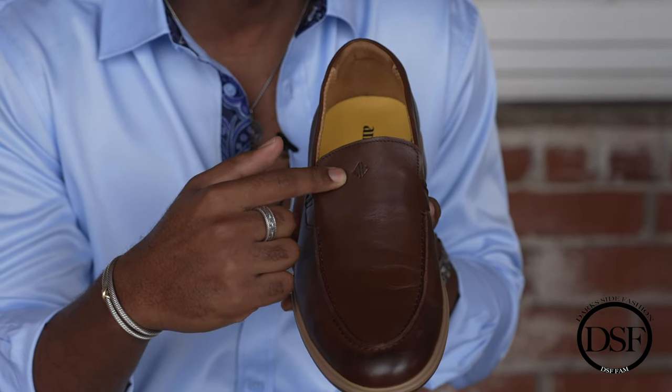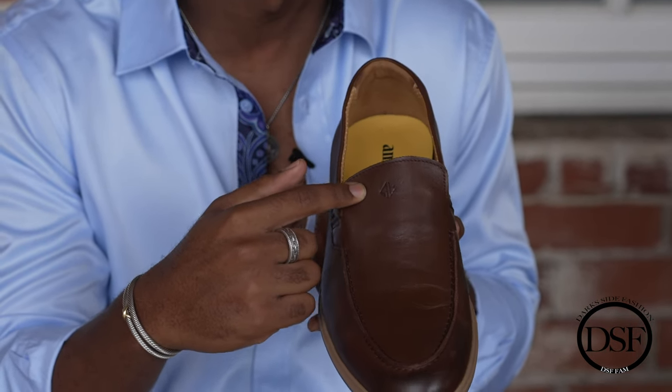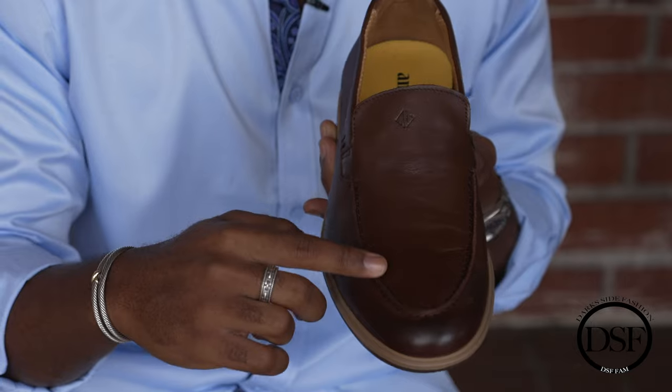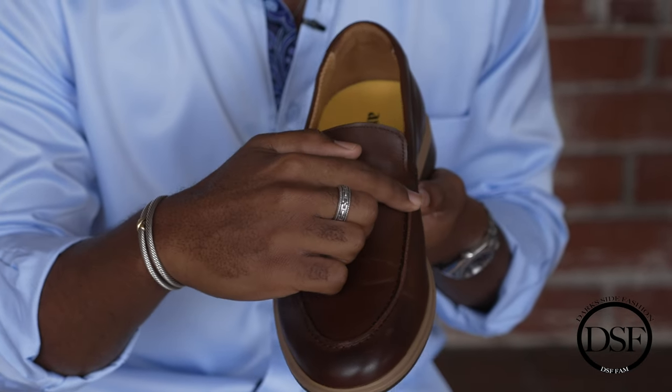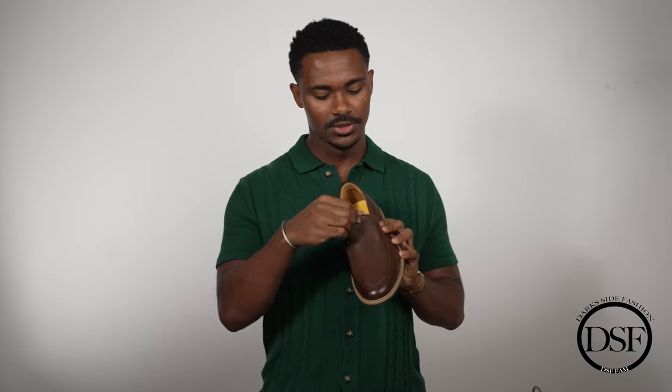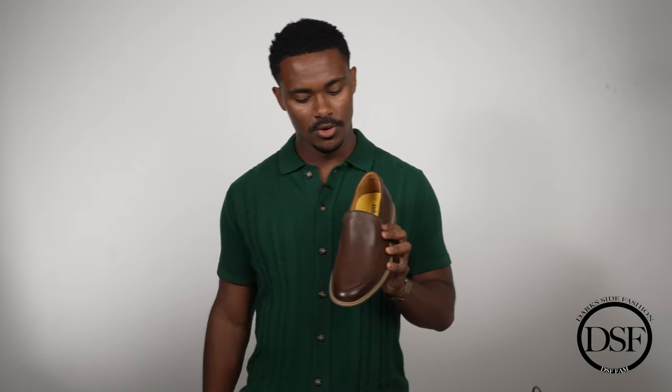Up at the top, there's the Amberjack logo — a little more subtle, which I like. I prefer logos that are subtle but not too loud. Then there's a little stitching and a U-shape detail, and going into the tongue there's the Amberjack logo there as well.